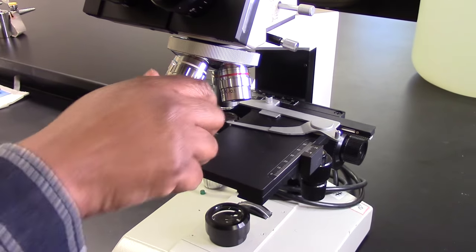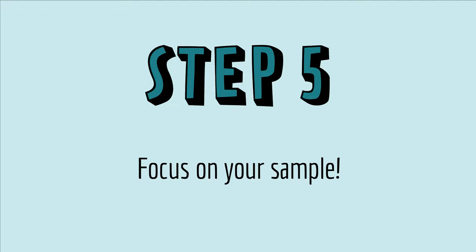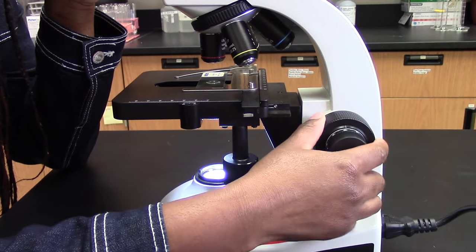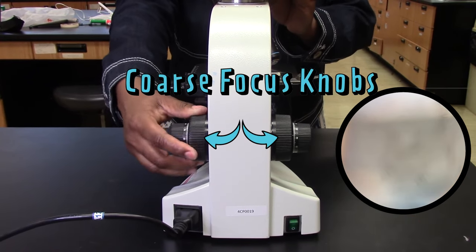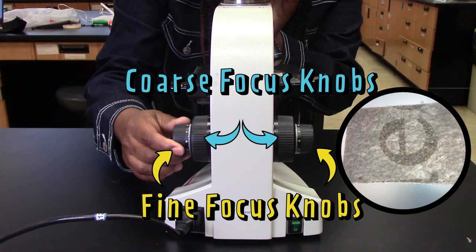Never turn the objective housing by grabbing the objective itself — you can damage the objectives. To focus on the slide, you have to change the height of the stage, which you can do using the focus knobs. In the beginning, when nothing is in focus, use the coarse focus knob, which moves the stage a lot. Once the image is slightly in focus, use the fine focus knob to get the image perfectly in focus.